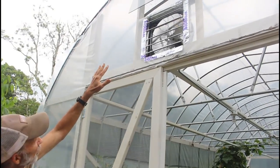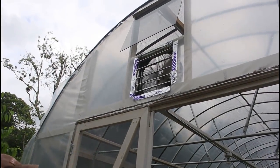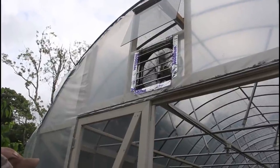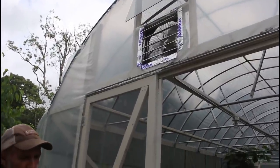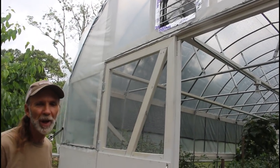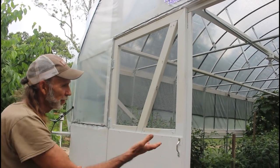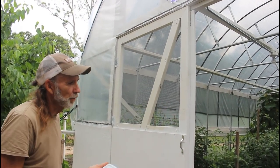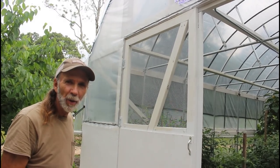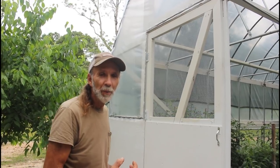It prevents the windows up there from having to open as far as they normally do because it's pulling a lot of the heat out of the attic. It works even better when we close the doors, but right now we have such a beautiful breeze blowing outside. I don't want to close the doors, plus the pollinators get in. But when nighttime temps start reaching too hot for the greenhouse, which will happen here in the deep south, this thing will automatically turn itself on and off.